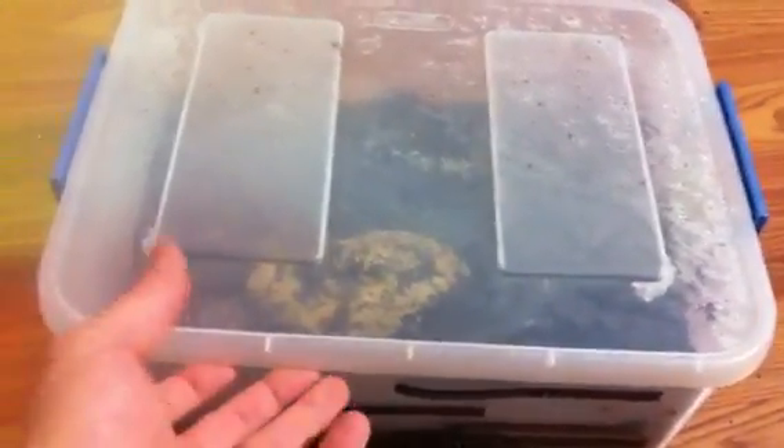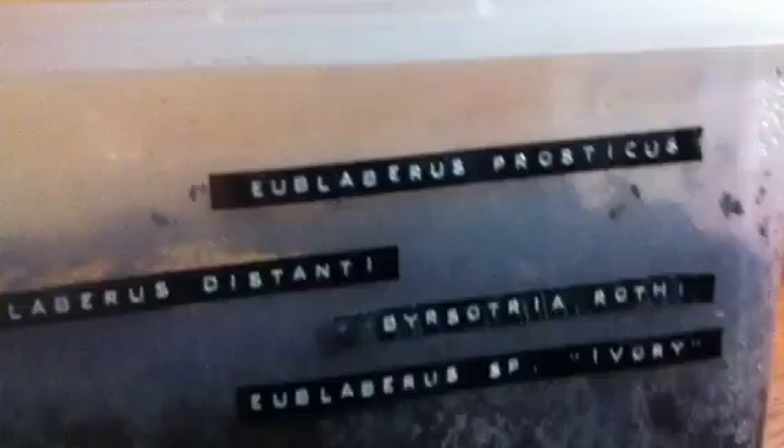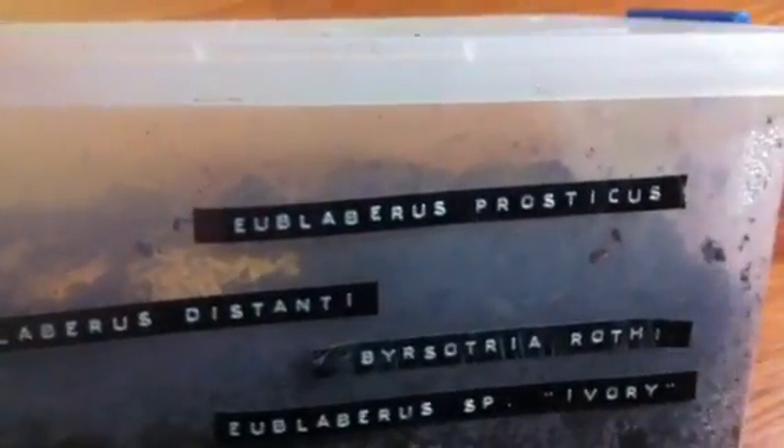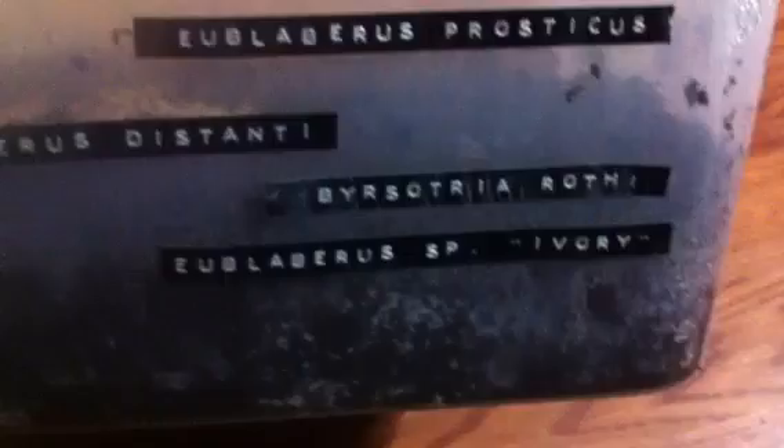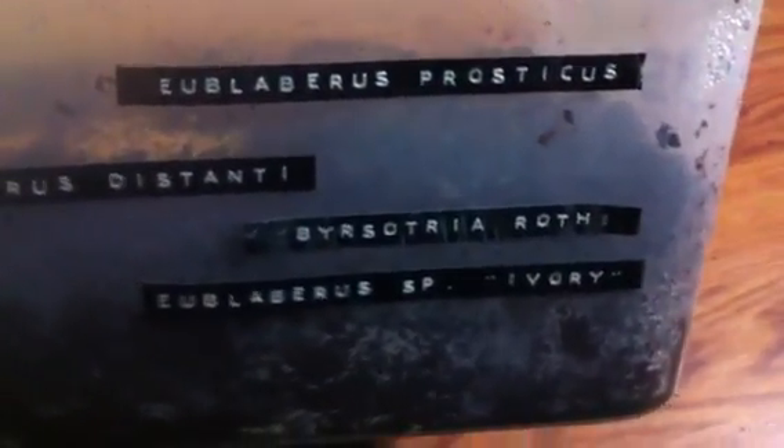I got a couple more tanks to go through. Most of these are communal. This one here has — I don't know if you say it 'eublabris' or 'eublabris' — but you've got your prosticus, your distante, and your ivories. And then I got the Bisotria rathi, or the Roth's giant burrowing roach.